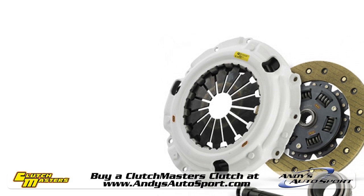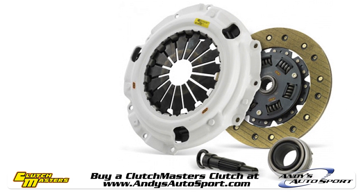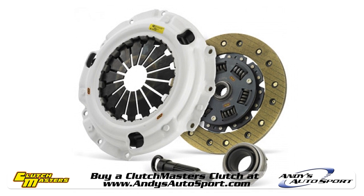For a step up from the FX100, consider the FX200 clutch from Clutchmasters. The FX200 offers similar performance to the FX100, but it uses a Kevlar disc for an even longer lifespan.